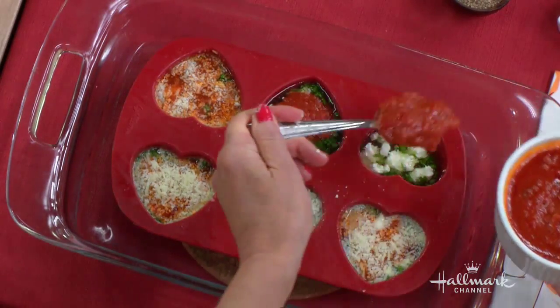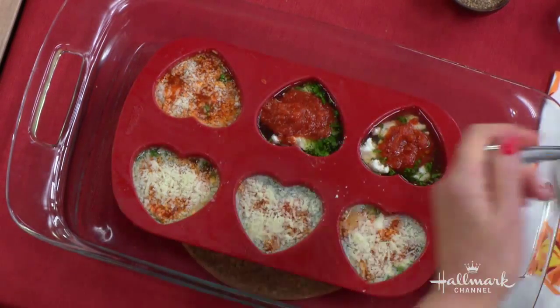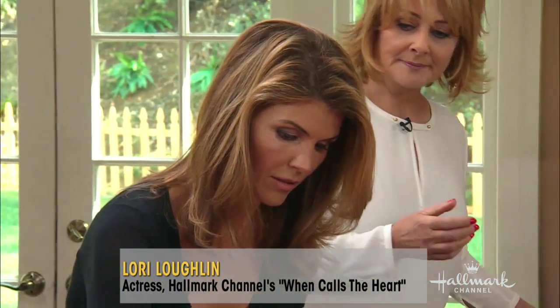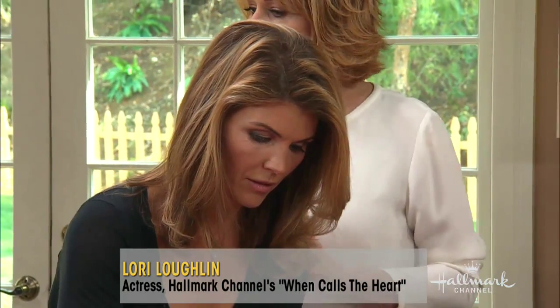Put a nice big helping of the marinara sauce on top — it's really delicious. Then add some freshly grated Parmesan cheese on top.